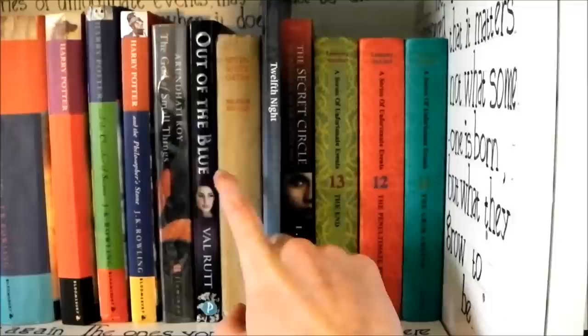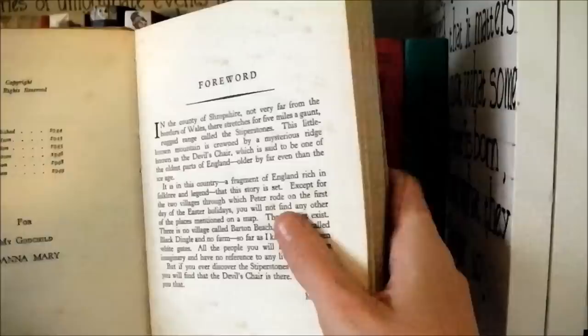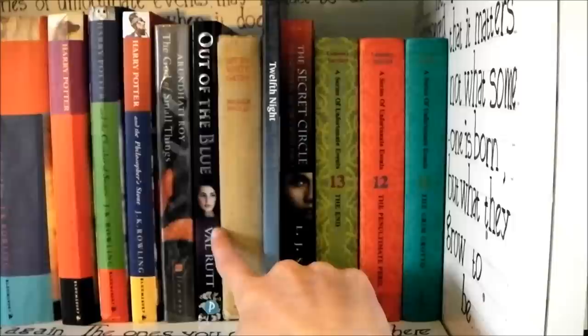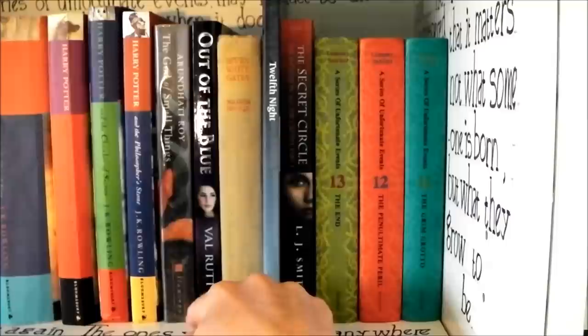Seven White Gates by Malcolm Saville — if you like Famous Five and Enid Blyton books, you will love this. It's a really lovely copy my gran gave me from 1949 — a really good book about kids going on an adventure. Out of the Blue by Van Root, a book set in World War II — very good. The God of Small Things by Arundhati Roy, which I had to read for Year 12 English — very disturbing but very interesting.